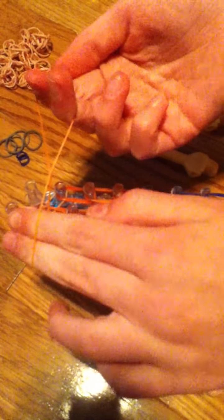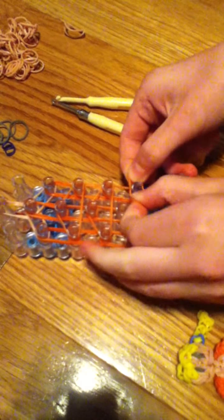Now we'll add some holding rubber bands. Take one of your shirt color and double it, then make a triangle on these three pegs, and repeat that again. Now take another orange band, double it, place it from here, go over this peg and then connect it to that one.